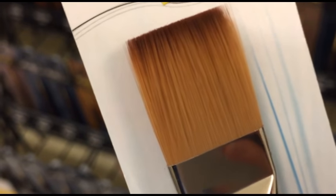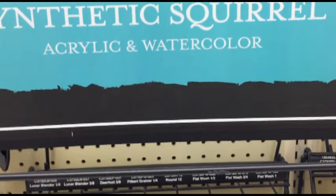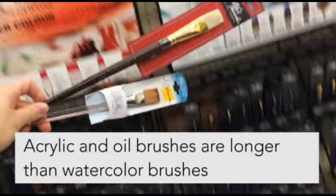Watercolor brushes soak up the paint and release it as you're painting. Acrylic and oil brushes don't really absorb the paint — they hold it in the bristles. However, there are synthetic acrylic brushes that you can use for watercolors, and there are even brushes that say watercolor or acrylic.